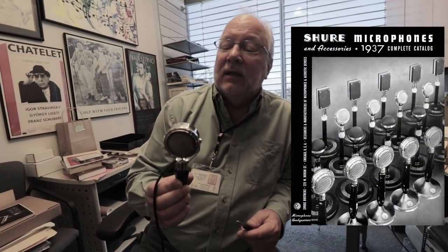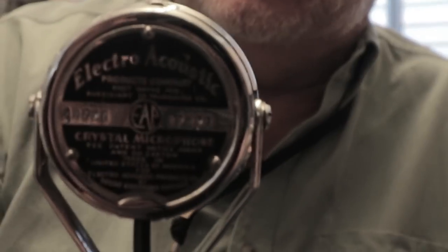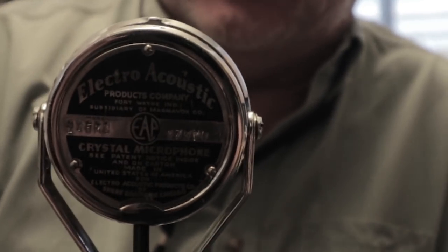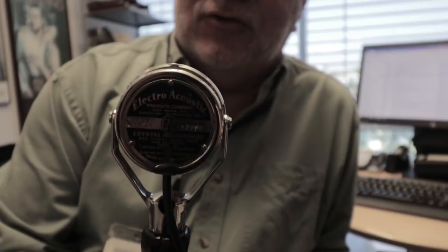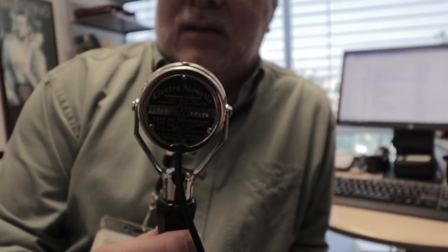We are in Michael's office. Can you tell me a little bit about this microphone that you're holding? Well, first of all, it's from the mid-1930s, probably 1936 or 1937. It's based upon a Shure Model 700, which was a crystal microphone. But interestingly enough, this is an OEM microphone — made by Shure but sold with a product from another company called Electro Acoustic Products in Fort Wayne, Indiana. They made little portable PA systems in the 1930s.